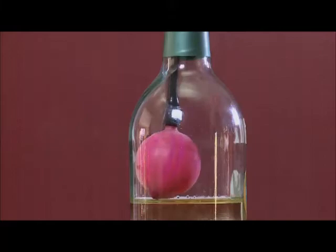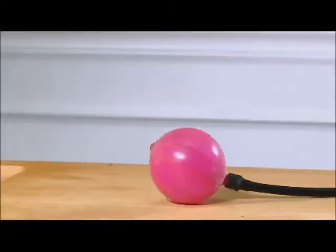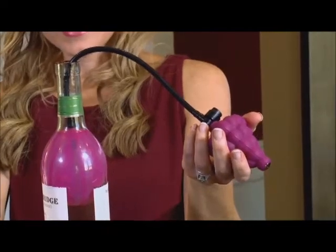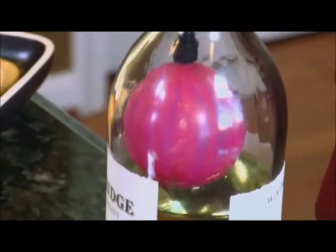The Air Cork seals wine at any level. Attach the balloon to the tube and you're ready to pump it up. The inflator bulb fits comfortably in your hand and it looks like a tiny cluster of — what else? — grapes. And how well does it seal?